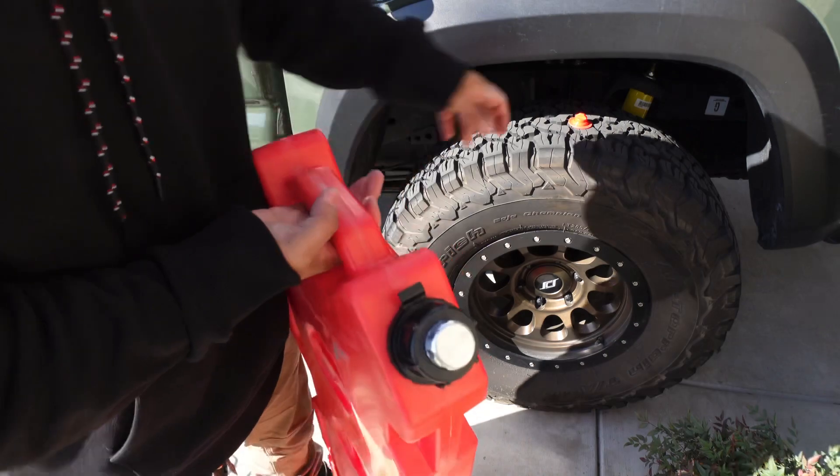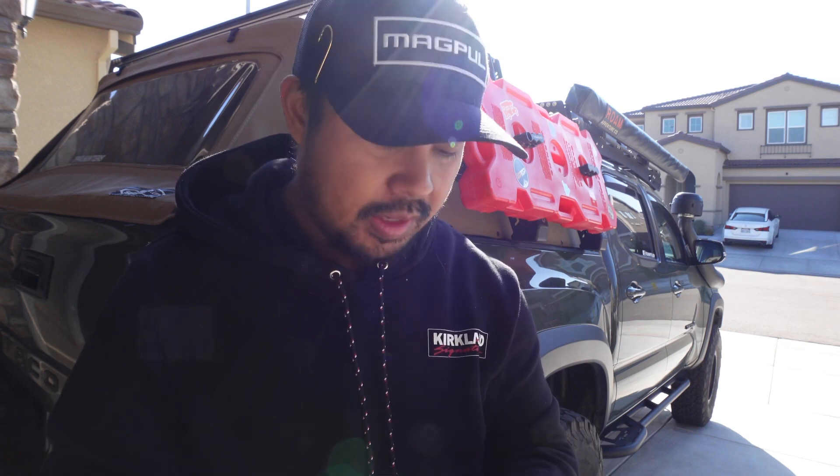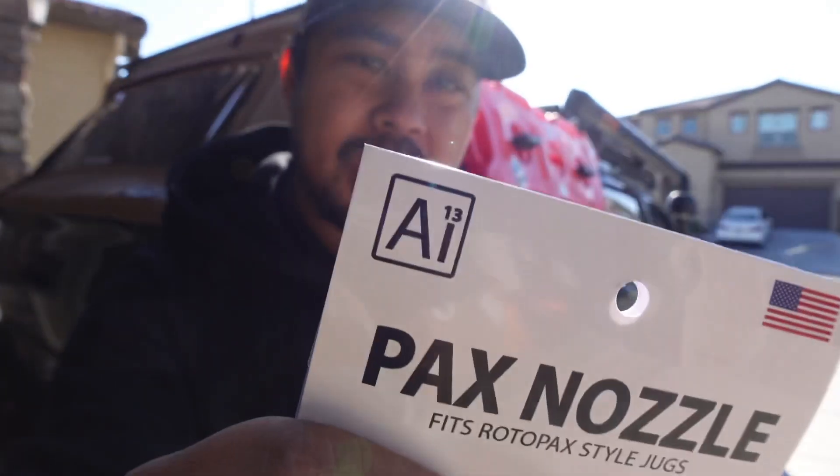You just close it up like you normally would and go about your day. That simple — save some time, save some headache. Don't mess with the OEM Rotopac nozzle. Go ahead and get yourself a free-flow nozzle when you can; it doesn't have to be this AI13 one, but it works great — no leaks and they flow really well. If you like the content, hit subscribe, hit like, and leave any questions in the comments. See you guys in the next one.